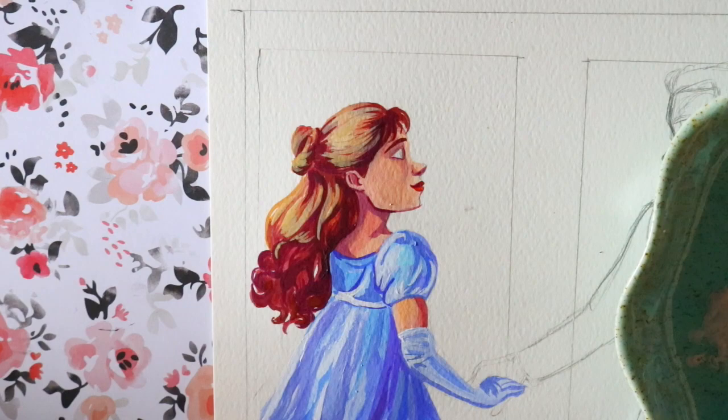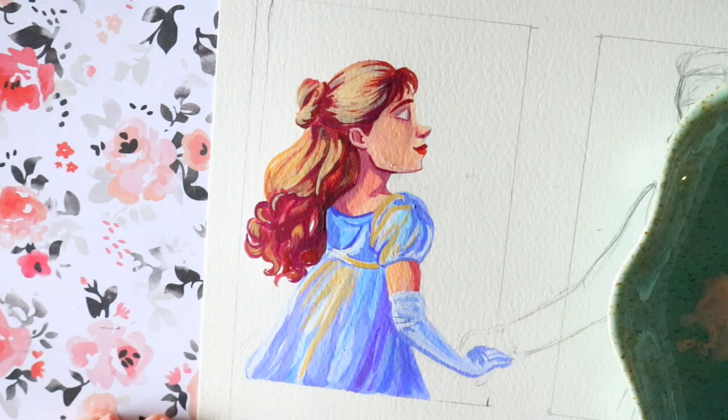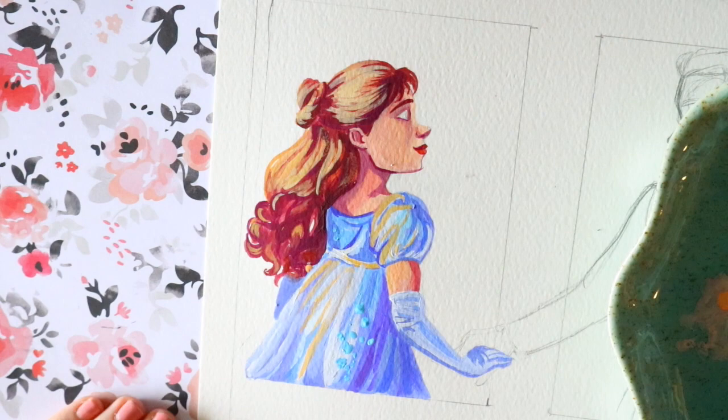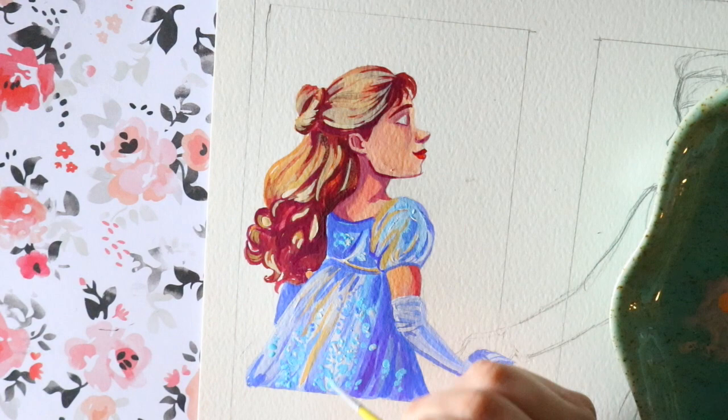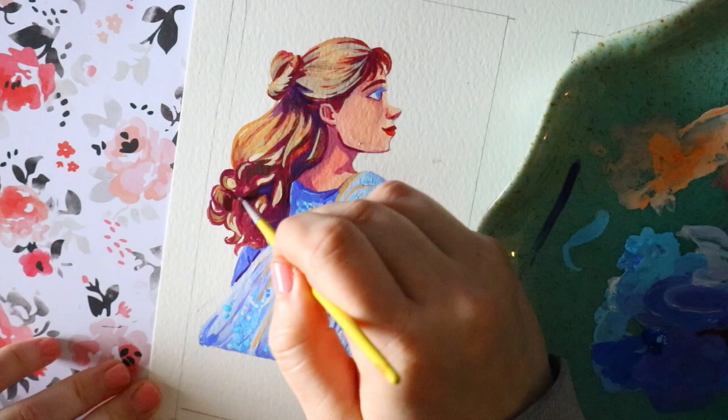When you're blending with Acryl Gouache — for example Daphne's dress and her face — you have to do it right then and there. If you're doing a piece with Acryl Gouache you have to dedicate time; you have to carve out three hours and sit down for the whole piece. It's just totally different from Arteza regular gouache. With Simon over here I'm using Arteza's brand of gouache.